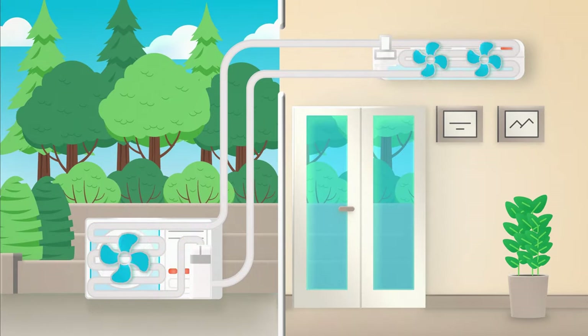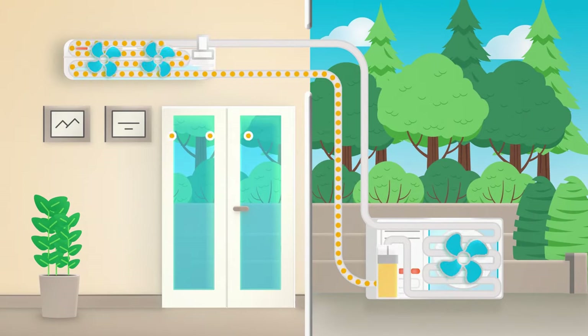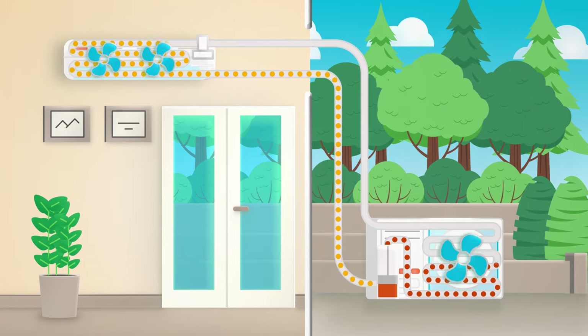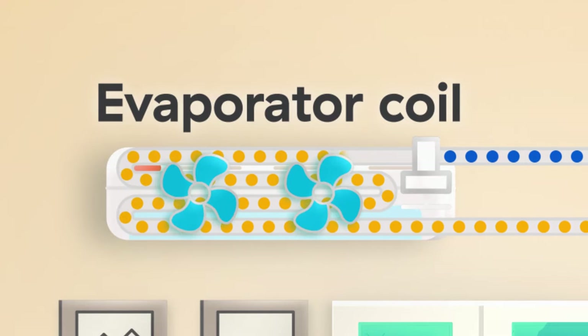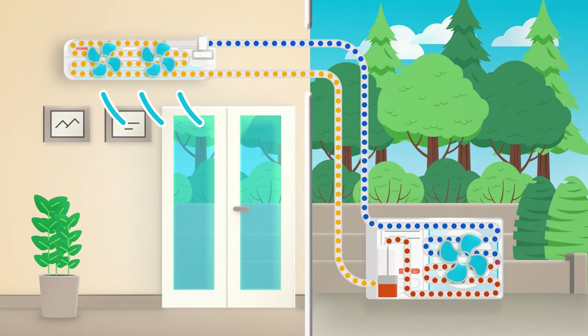In the summer to cool your home, the process is reversed. The heat pump absorbs the warm air in your home and transfers it outside. The compressor circulates refrigerant to the indoor evaporator coil, and the refrigerant absorbs heat as it passes over the indoor air. The resulting cool and dehumidified air then gets blown back into the home.